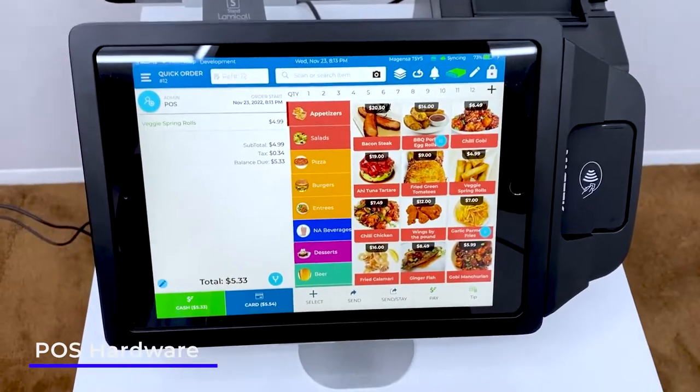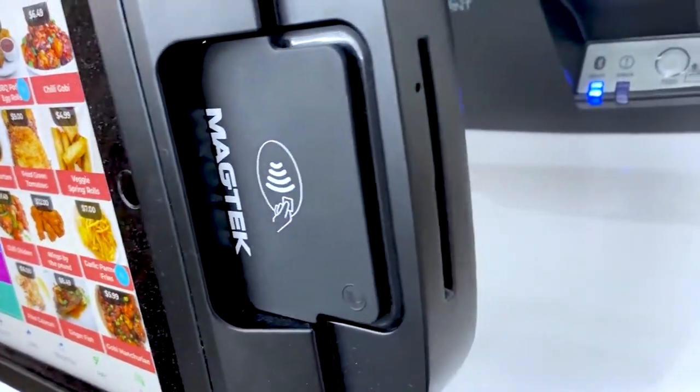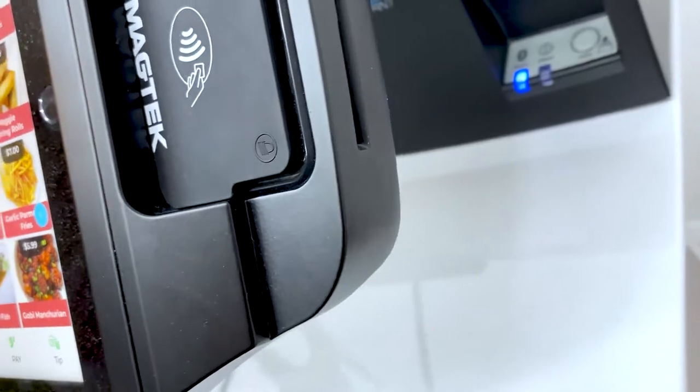Here is our main point of sale system — it's just an iPad with an enclosure around it, built out of aluminum, and there is also a credit card reader on the side. This credit card reader takes EMV chips, swipe, and also tap to pay.